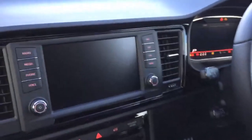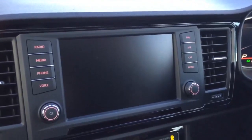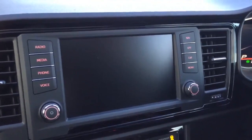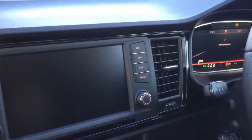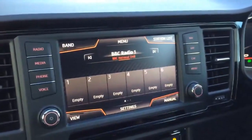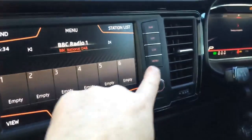Another feature inside the car is this 8-inch colour touchscreen, which is a full entertainment system. You have your FM, AM and DAB radio stations, your media systems and displays, Full Link, Apple CarPlay, navigation, and all your media high functionalities as well.